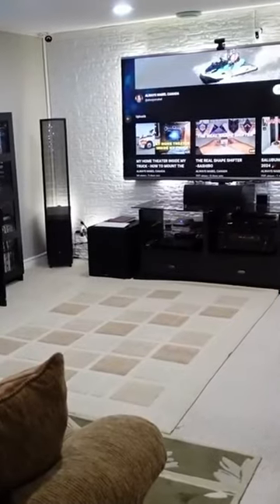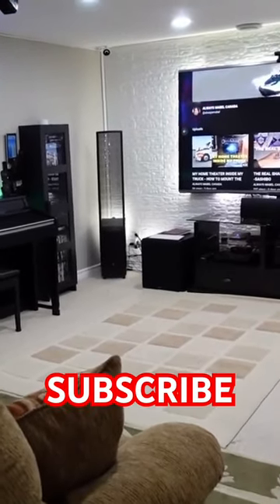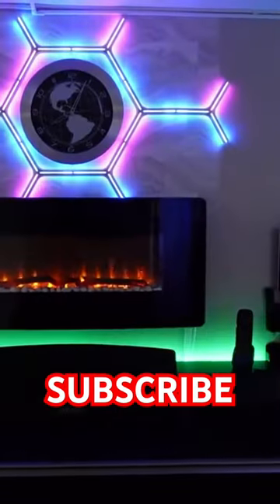Your living room or your basement, once you install the Gobi Glide Y-Lite, it will look really awesome. Everything will look nice because of this Gobi Glide Y-Lite. It's the Gobi Glide Y-Lite.